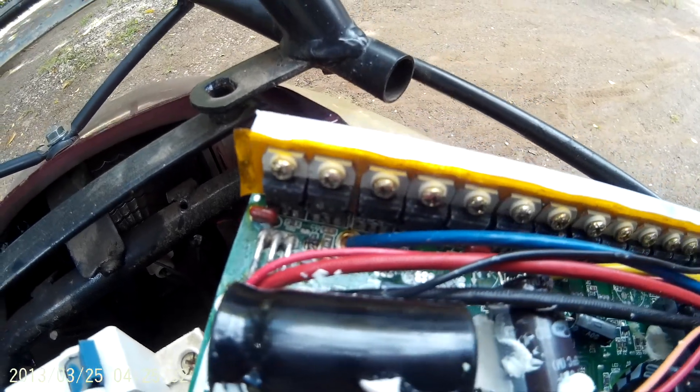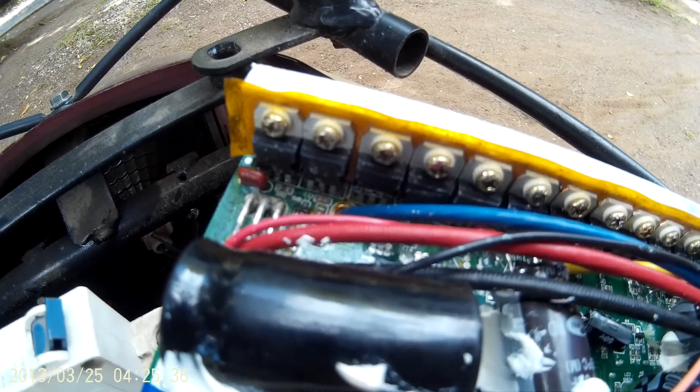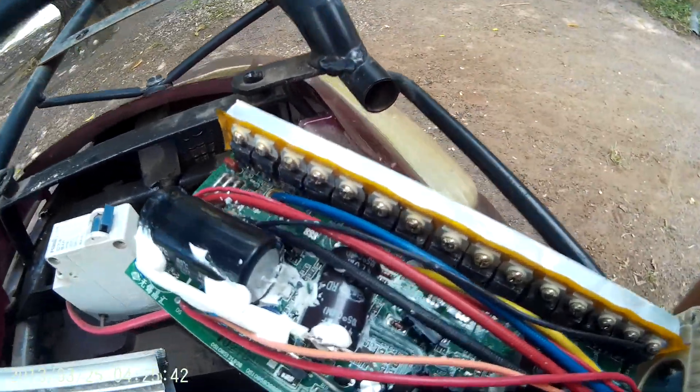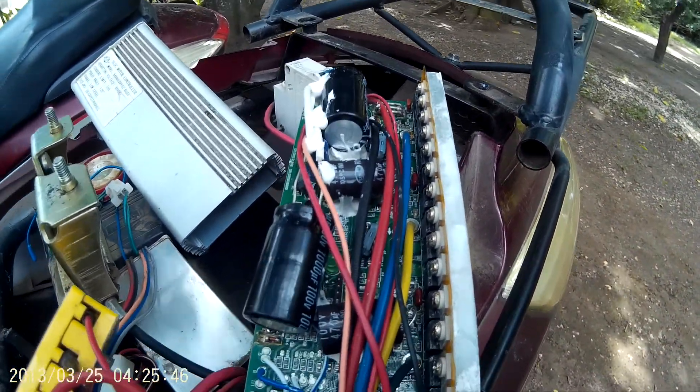These FETs are rated at 75 volts and 80 amps continuous, which is bare minimum for 72 volts. Because when charged up they're more than 75 volts, there is a bit of noise coming from this machine, so I wonder if that's the cause.